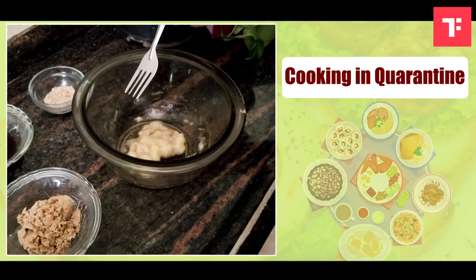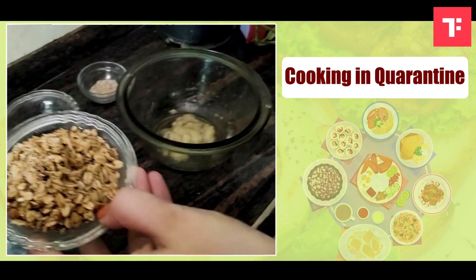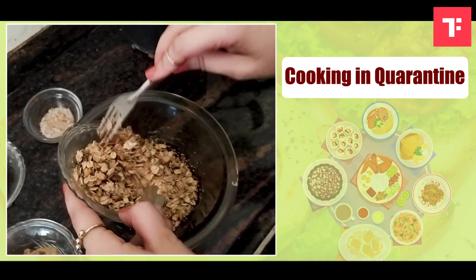The next ingredient I am going to add — I am going to take the granola. If you do not have granola, just add oats or nuts. I am going to add it to the banana.